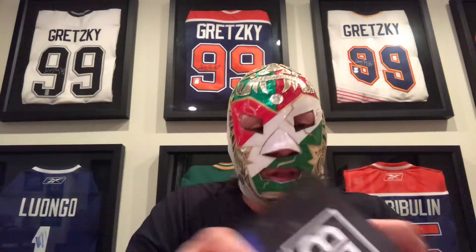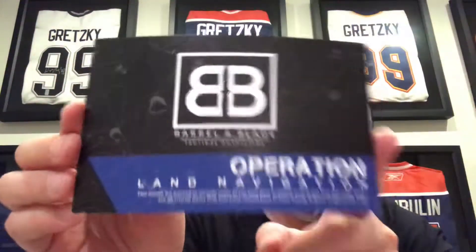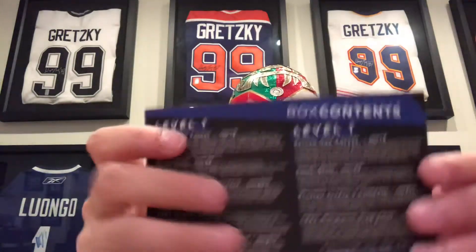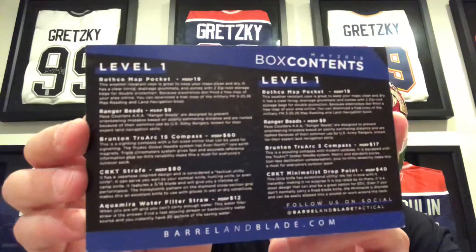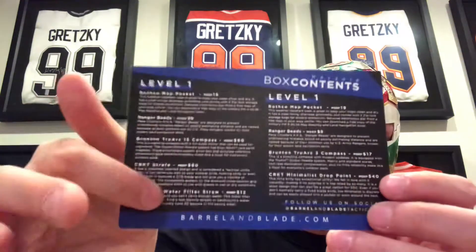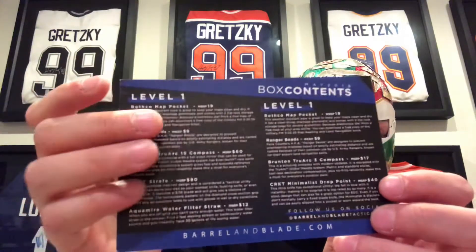This is the second one — it's Operation Land Nav — and we got two level ones, but this is the one we're going after right here. I can already tell.